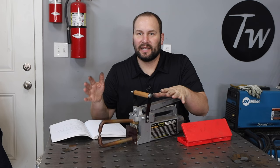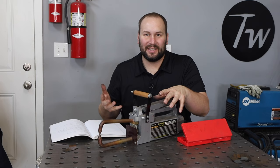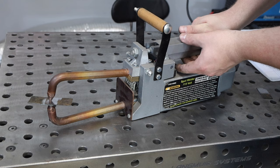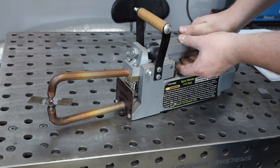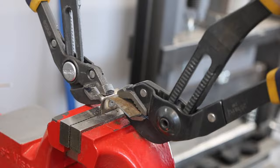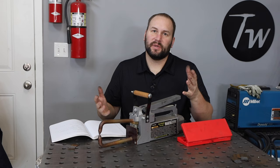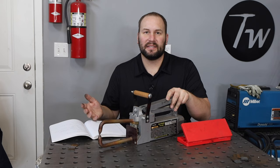This is a pretty long time to hold a spot weld. Your industrial equipment does it much faster, but this is just running on 115 volts and seems to take a little bit of time for this thickness of material. After five seconds, let's take it over and try the peel test. As I'm pulling on it and working on it, I can see this is pretty strong. And finally, when it pops apart, I can see there's a little hole right there where it actually pulled the spot weld out of the material.